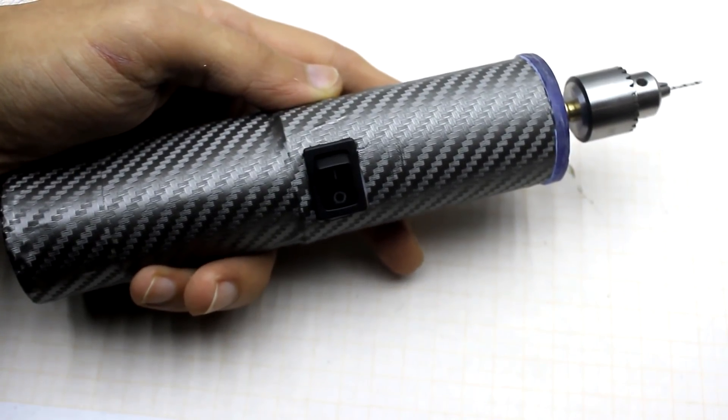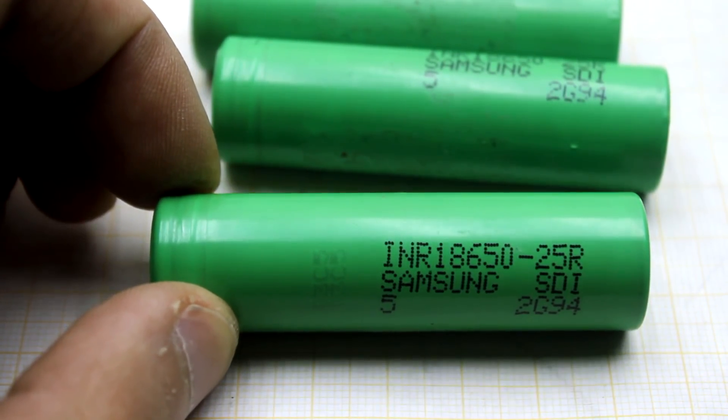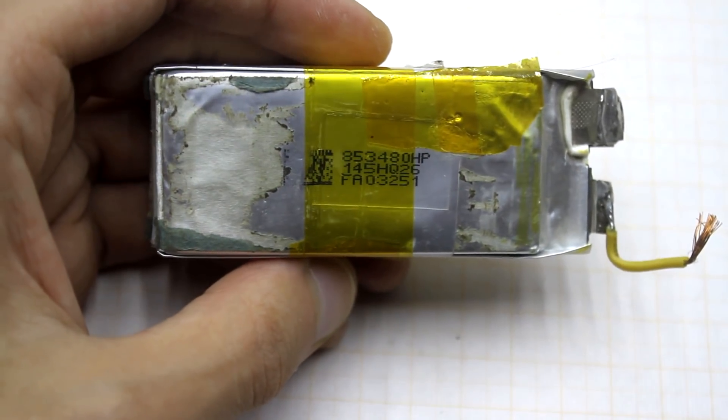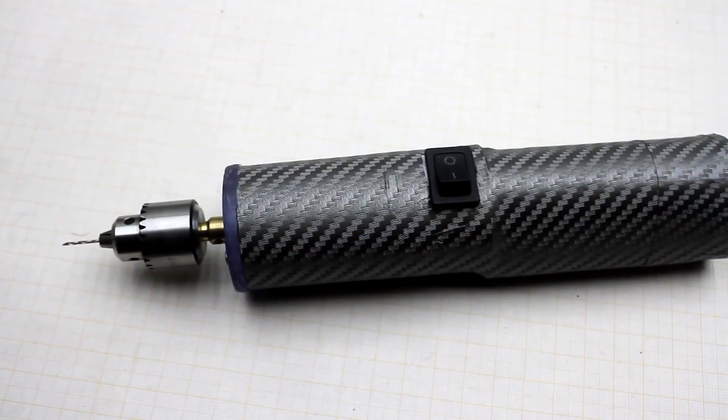I consider the design is successful. The choice of high current batteries is justified — conventional ones wouldn't be able to cope. By the way, at the very beginning I wanted to use lithium polymer batteries from models, but in the end I had only two batteries of suitable sizes.